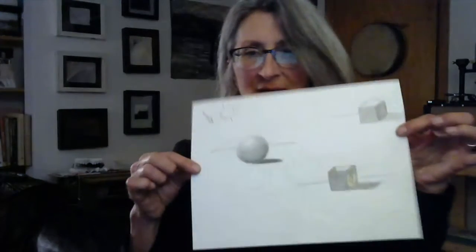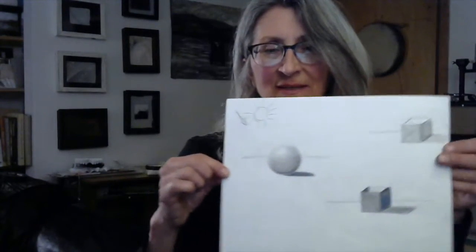Hi Books and Breakfast people, this is Miss Georgia. Our project this week will really be learning how to use our ebony pencil. You will need that, and you'll need your blending stump, plastic eraser, a pencil sharpener, and some white paper. If you have a sketchbook that's great, but used copy paper will work just fine for this project.